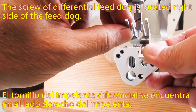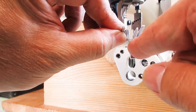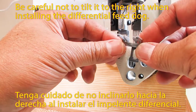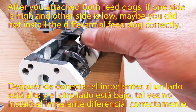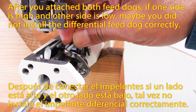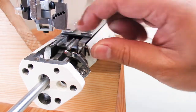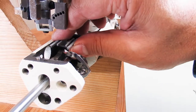Attach the Differential Feeder Dock first — the Differential Feeder Dock and Main Feeder Dock have to be aligned. The screw of the Differential Feeder Dock is located on the right side of the Feeder Dock. Be careful not to tilt it to the right when installing. After you attach both Feeder Docks, if one side is high and the other is low, maybe you did not install the Differential Feeder Dock correctly. Try to hold the Differential Feeder Dock to the left when you finally tighten so that the Feeder Dock will not tilt.